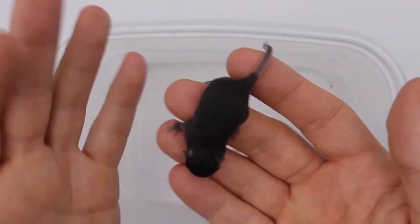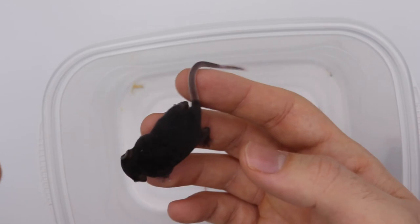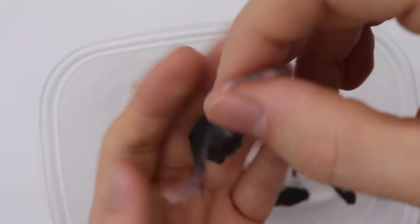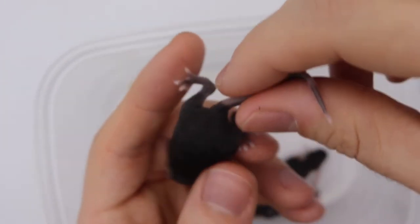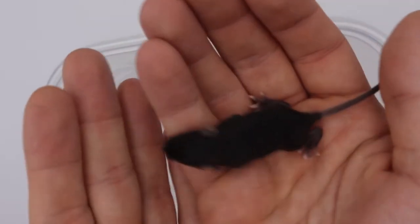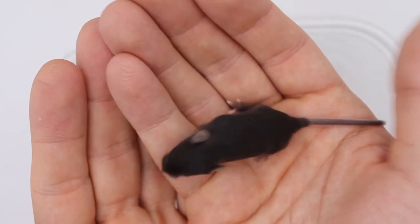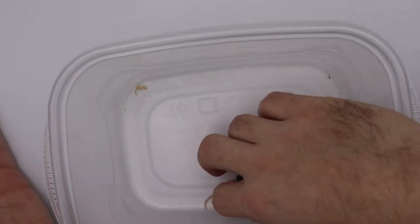Another non-pied one. Sometimes they call non-pied or solid-colored mice like this "self" — S-E-L-F. I don't know where that comes from. Another one — I think he's male. I'm going to say male. He's going to try to run away on me. Two more to go.